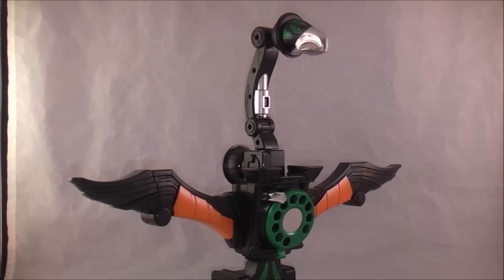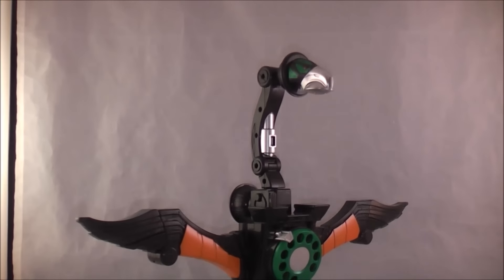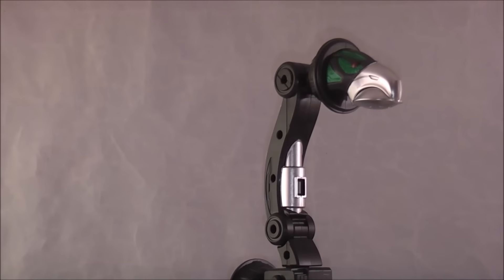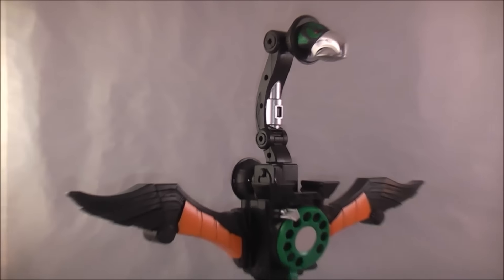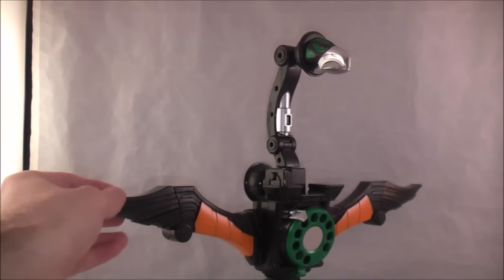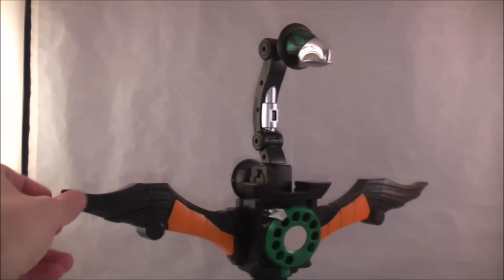They also spelled condor correctly this time and didn't do 'condol.' Very, very simple to transform — just a fun and easy way to do it. I dig it. It's really neat. In this mode it doesn't do much except have wings and you can still pull the dial around, but it can also combine with the sword.